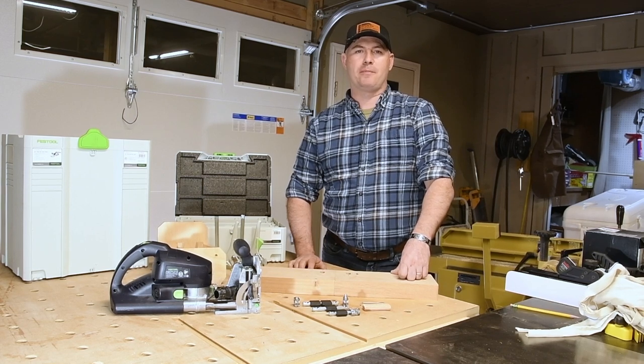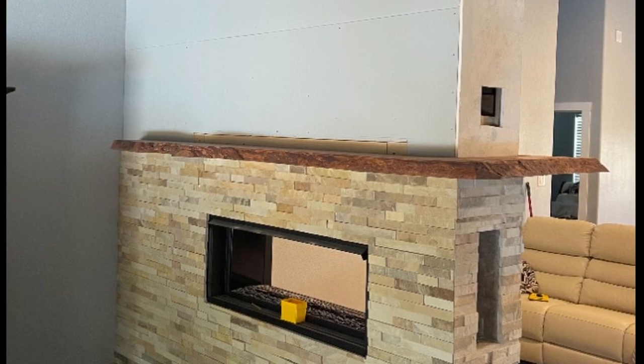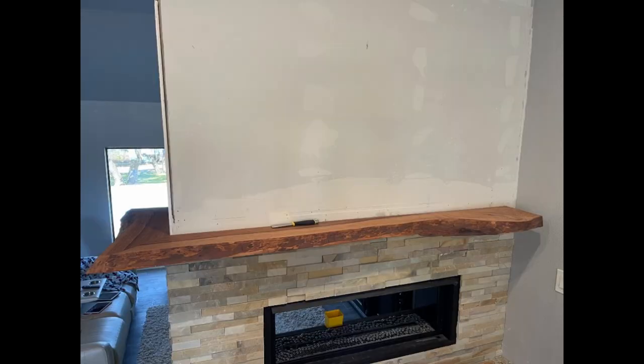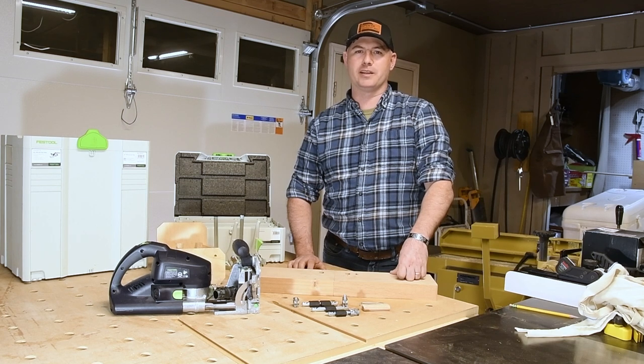My last commission project was a wraparound pecan live edge mantle. It had to be supported on both sides by steel posts and I could not put the cap on ahead of time. So I used this connector set to assemble the cap once I had the mantle secured to the wall above the fireplace on both sides. I really couldn't think of another way to do it that would have adequately supported all the weight. It turned out beautiful and the miters were really tight.